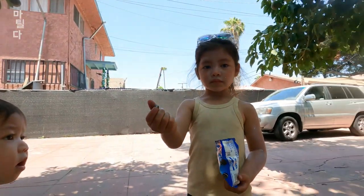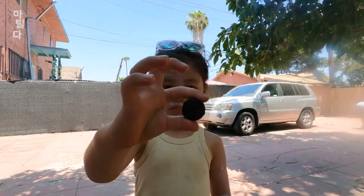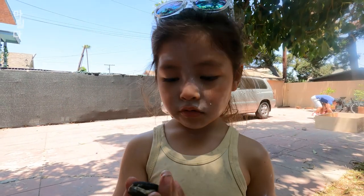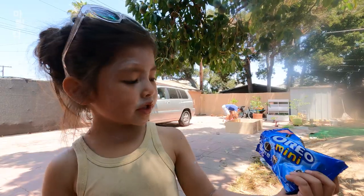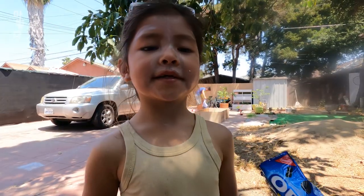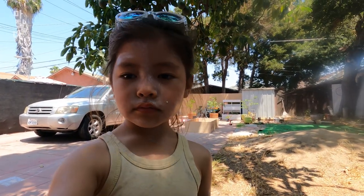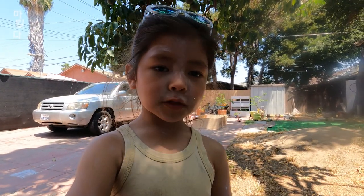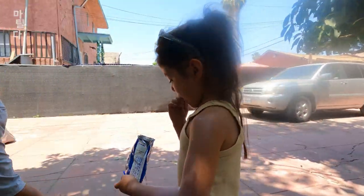And here's Matilda. What are you eating? This. What's that called? It's called mini cookies — Oreo mini. Want one? Have you ever had an Oreo cookie? No. First time! What do you think? I like it. Pretty sure she's eaten an Oreo cookie before.